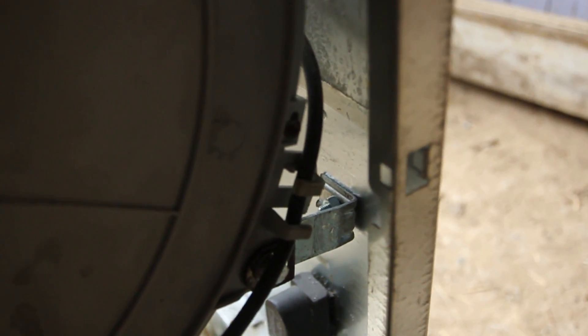I've put the first bracket in, there it is there, and that's made the whole thing already quite nice and stiff.